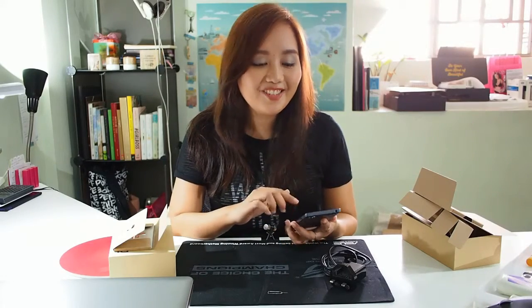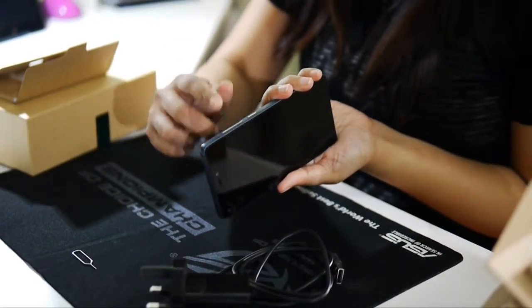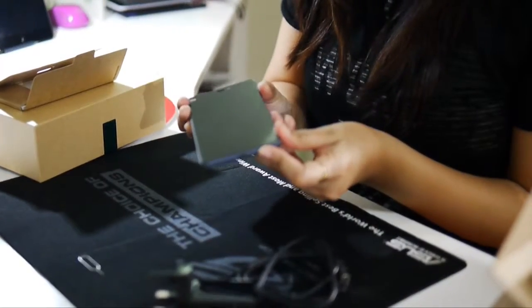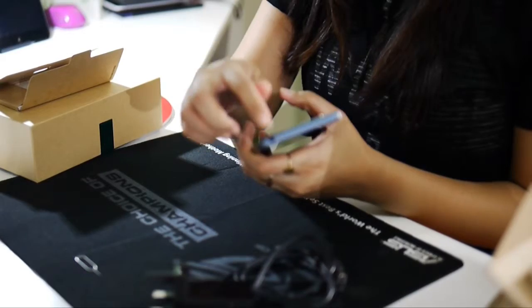We've actually had this for a month already, so I kind of know how to use it. Here is the volume rocker and power button, the charging port, and the earphone plug port.